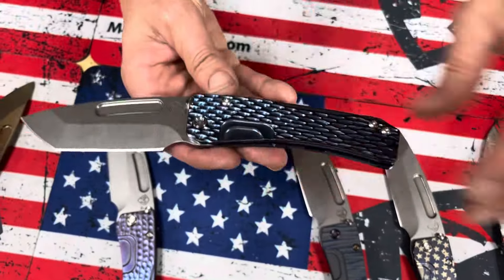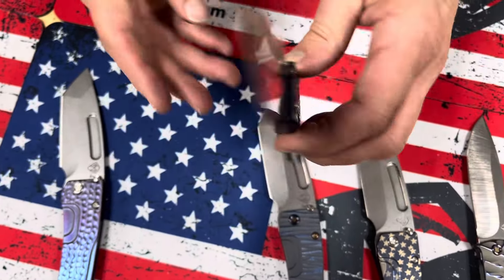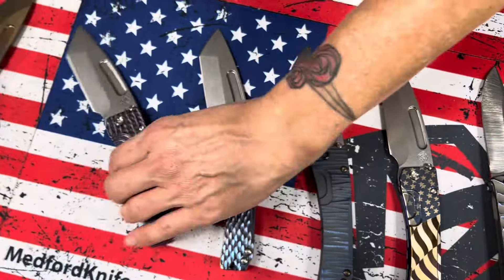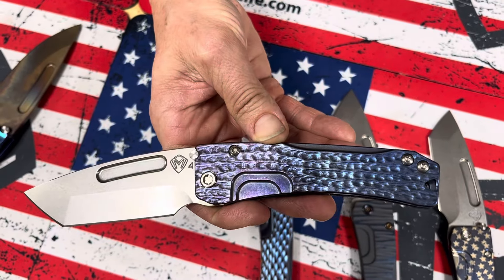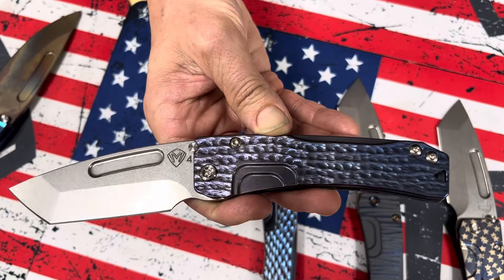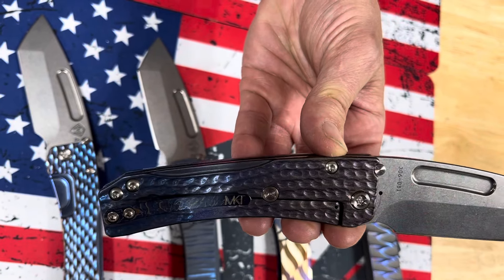And then we have a dragon scale with blue-violet bronze, standard hardware, and a brushed and flamed clip. Then last but not least, this is kind of a braided rope pattern — we used to call it water ripples, but it looks more like rope to me. It's got a violet to blue fade, standard hardware, and an acid etched clip. Very cool.